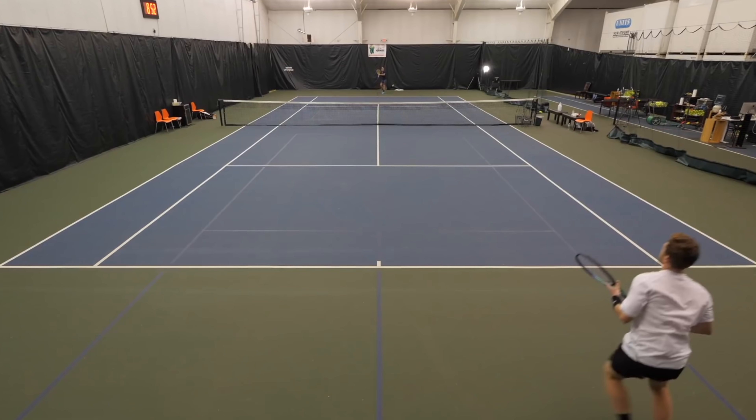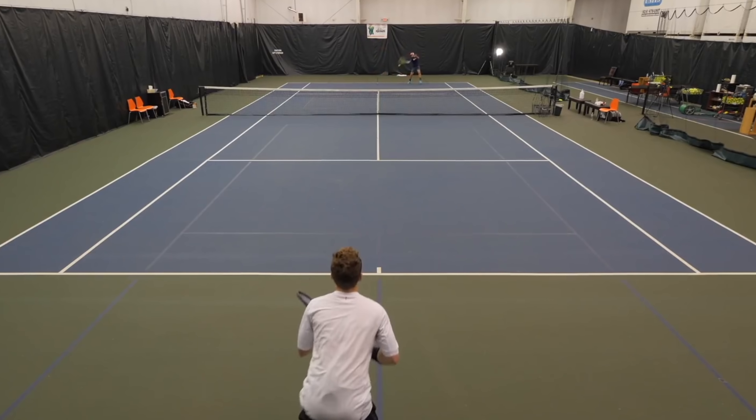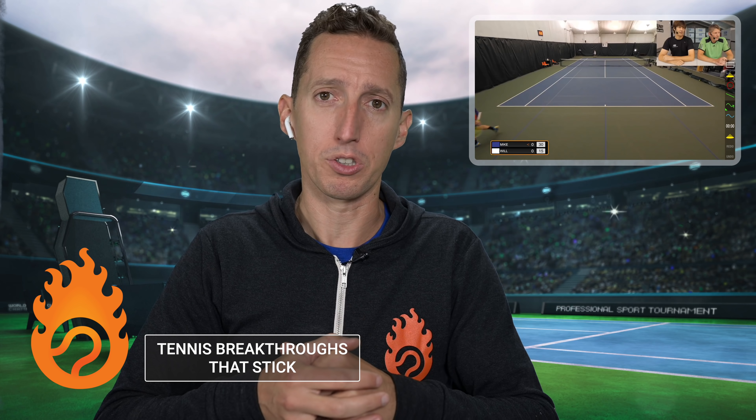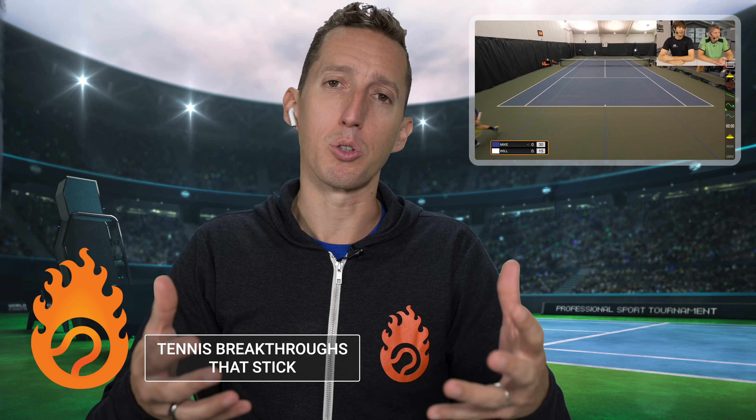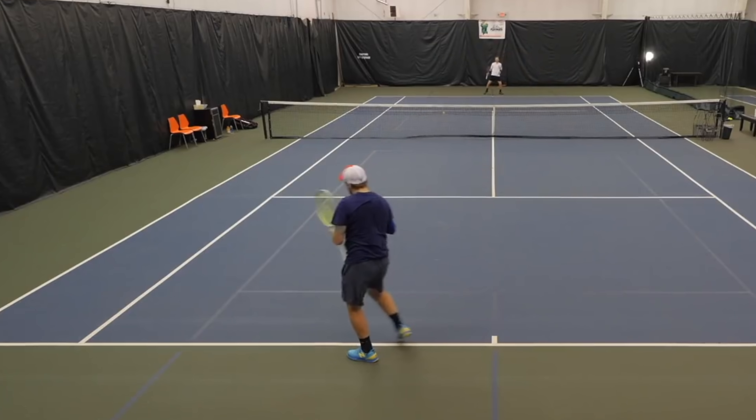So first things first, let's talk about mindset really quickly. If the serve is the most important shot in tennis — which many people say that it is — then the return certainly is the second most important shot. A lot of times I like to tell students that if you miss a return, it's kind of like double faulting. Your opponent doesn't even have to play a point.